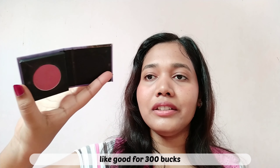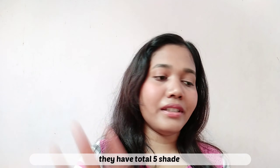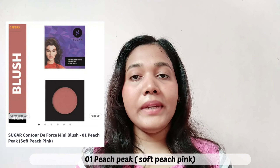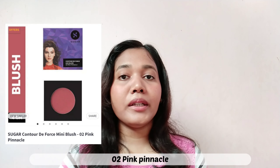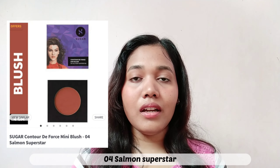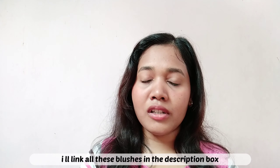This shade is Pink Pinnacle. There are a total of 5 shades — number 1 is Peach Peak, number 2 is Pink Pinnacle, number 3 is Mauve Marvel, number 4 is Salmon Superstar, and number 5 is Coral Climax. I will give you all the links in the description box so you can check them out.